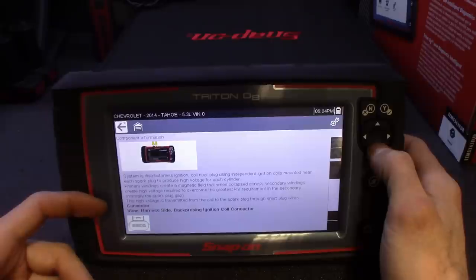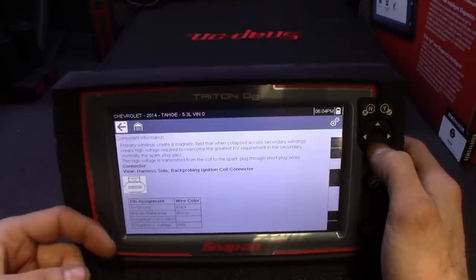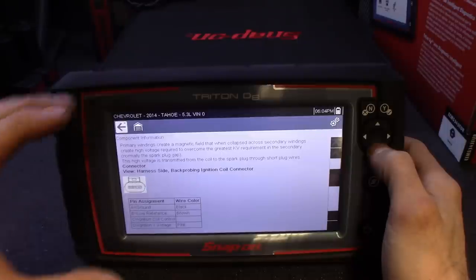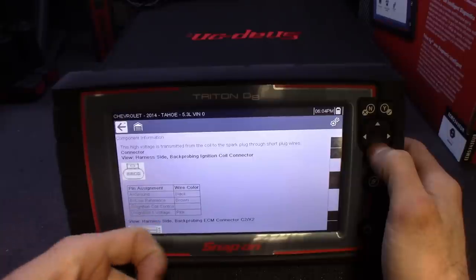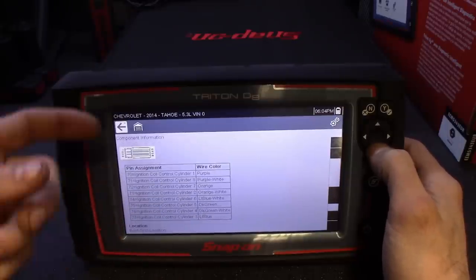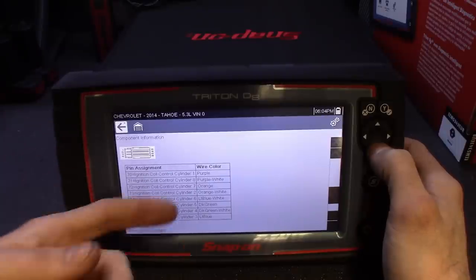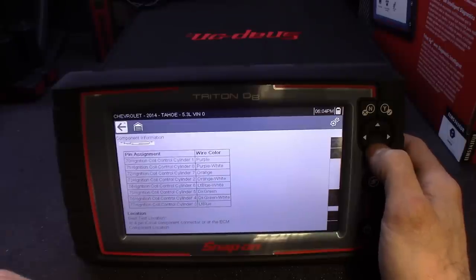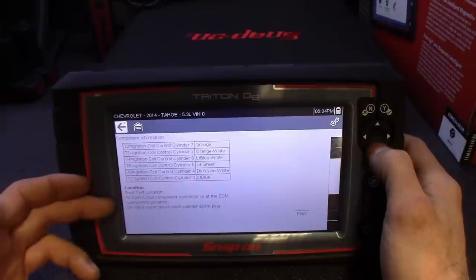It shows you exactly where to put your test leads, gives you a harness view — the same information I get out of ProDemand, but all right here at my fingertips. It gives you a breakdown of where the signal wire is, where to hook up, here's the harness side, here's the PCM breakdown. Instead of going through the whole PCM list, it shows you exactly the pins pertaining to each driver on the ECU. Best test location — it recommends exactly where to test.